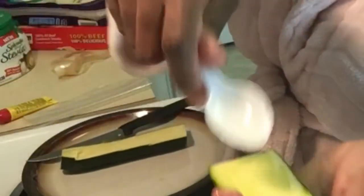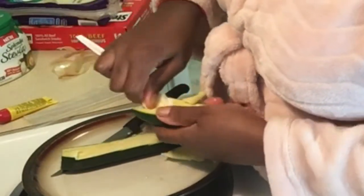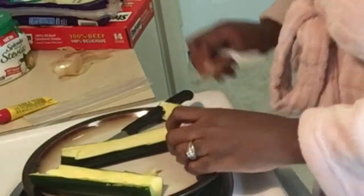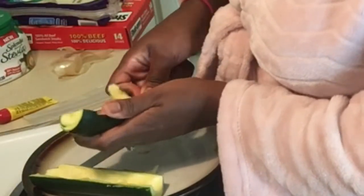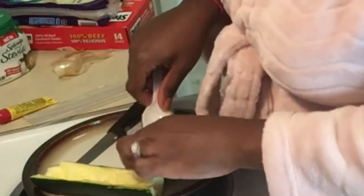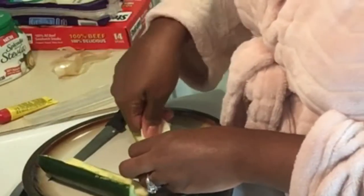Now I'm going to carve the inside of the zucchini out like this. These little insides I just throw away. You might want to get a little plastic bag on this side and this side so you don't have to keep running back and forth to the trash can.